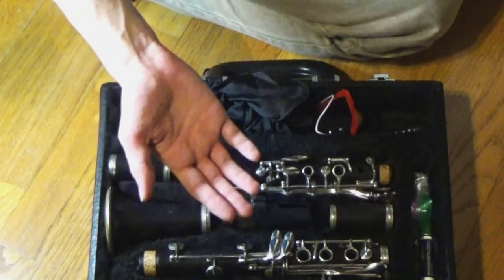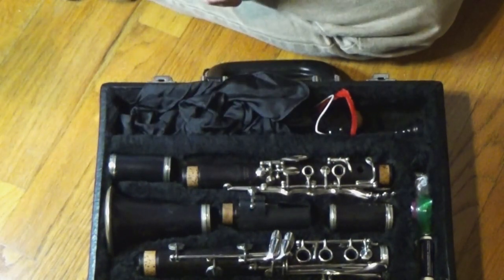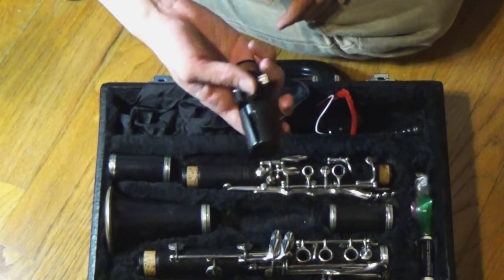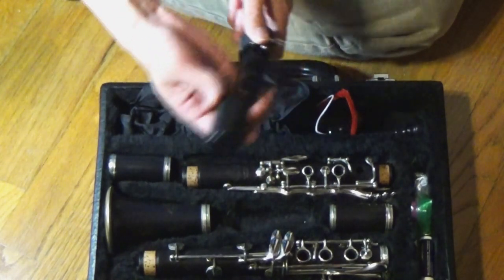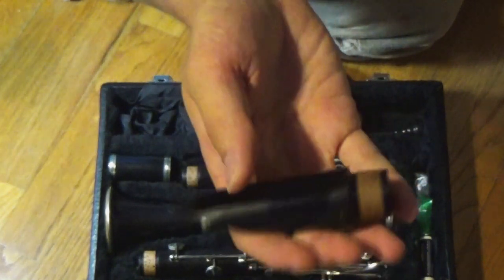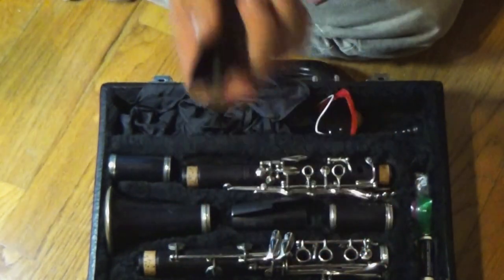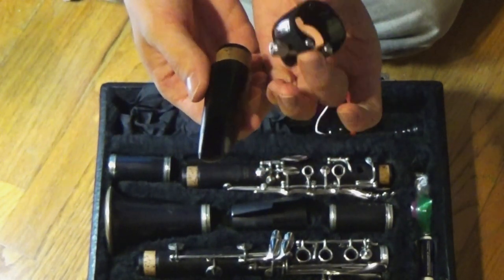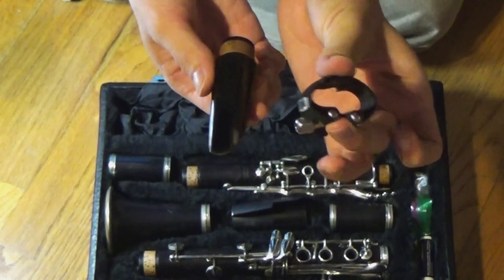This instrument has one of the largest number of parts between many of the other instruments out there. So here we have the instrument case opened up — let's take a look at the parts. The first one right in the middle here is one of the most important: this is called the mouthpiece. I have the mouthpiece here and I have the part that attaches the reed to the mouthpiece, and that's the ligature.